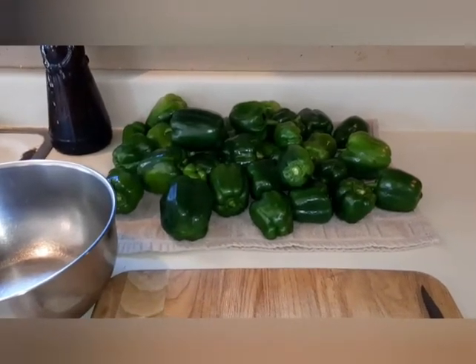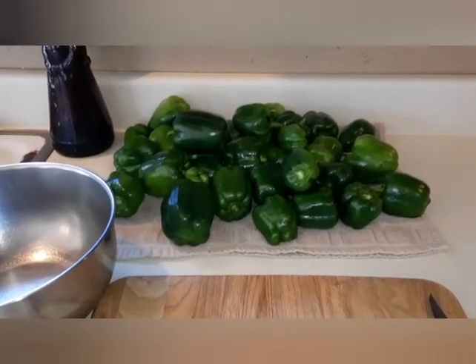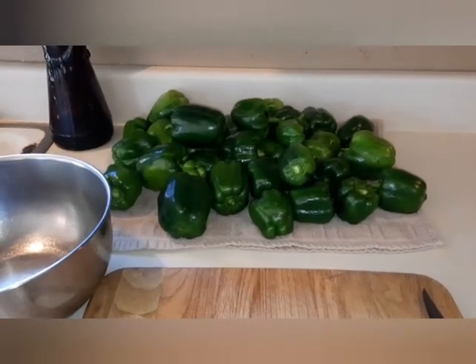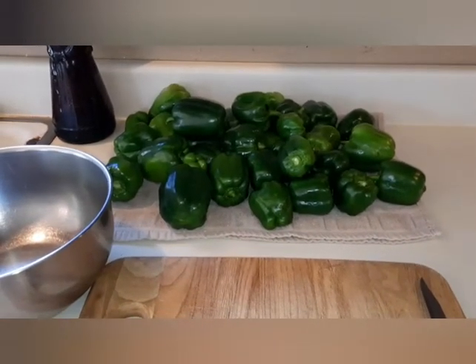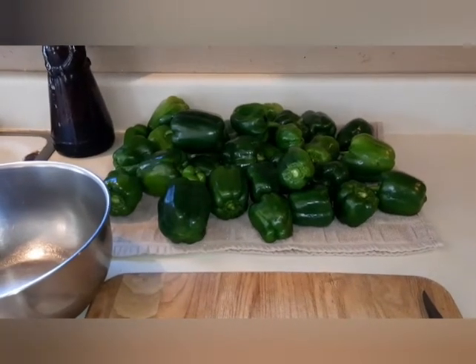I'm cutting them up. I've got a ton in the freezer already froze, so I'm going to dehydrate these and I will take y'all along on the process. It's not super hard, it's just tedious getting all the seeds out and everything, but I'll take you along.